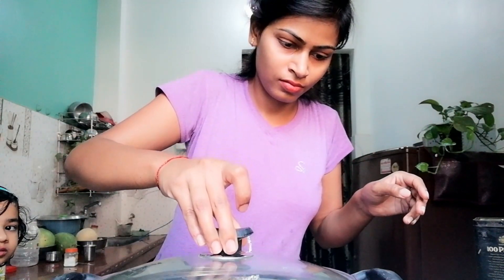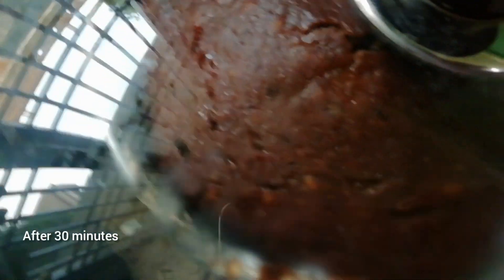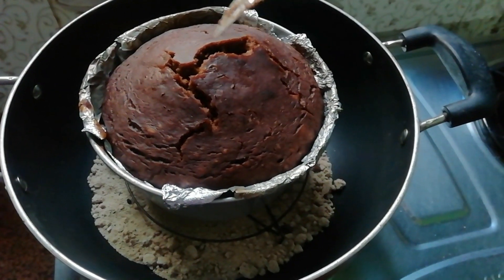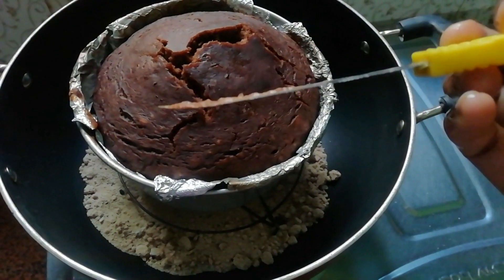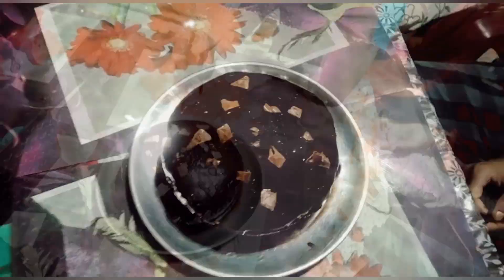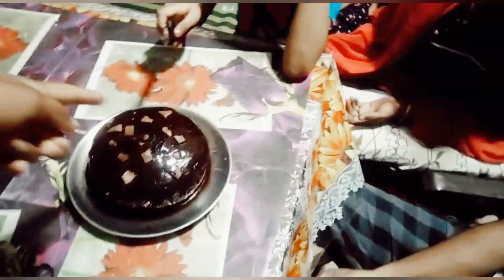After 30 minutes we checked it — the cake looked good. You can use a toothpick to check if it is complete. After 30 minutes it was not done, so I put it in for 1 hour. After that I added Hershey's syrup and a little dairy milk, then decorated and sliced it.